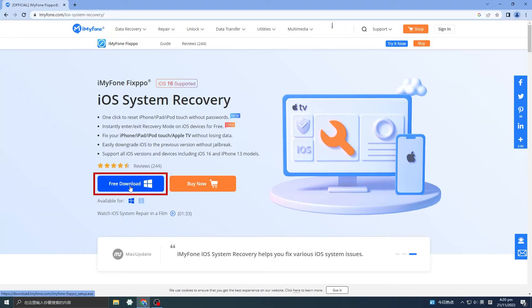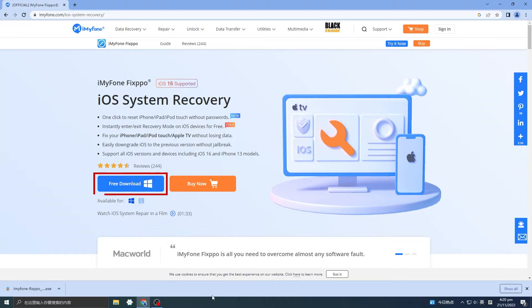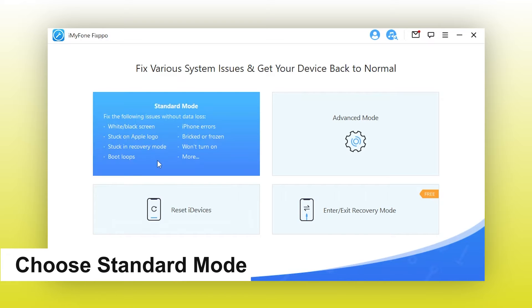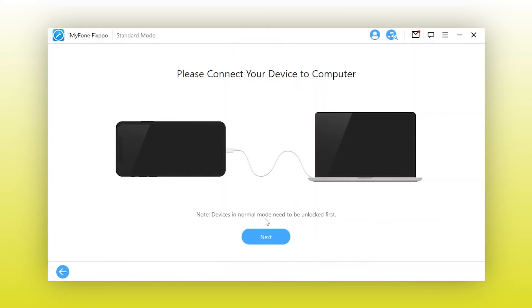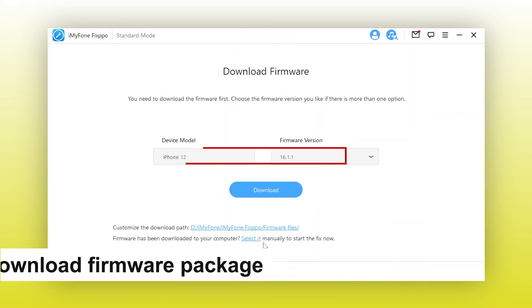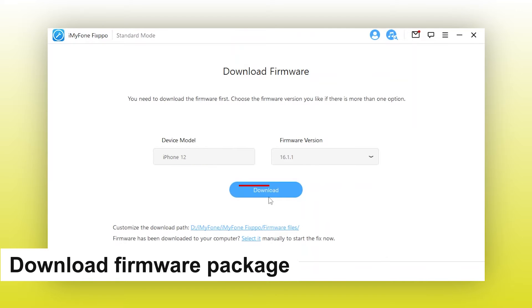Step 1: Download and install iMyFone FixPo to your computer. Step 2: Choose standard mode to connect your iPhone to the computer. Step 3: Now you can see your phone model is detected with different firmware versions. Click on the download button to download the firmware package.